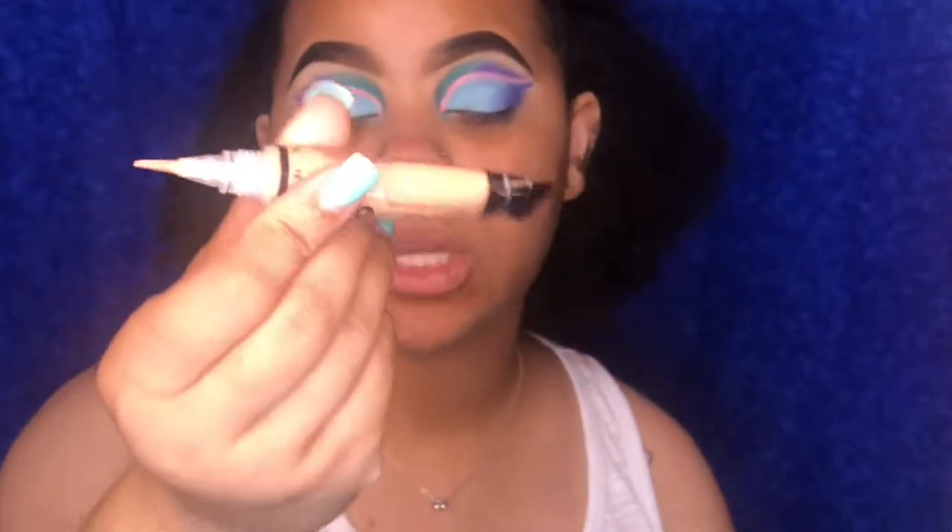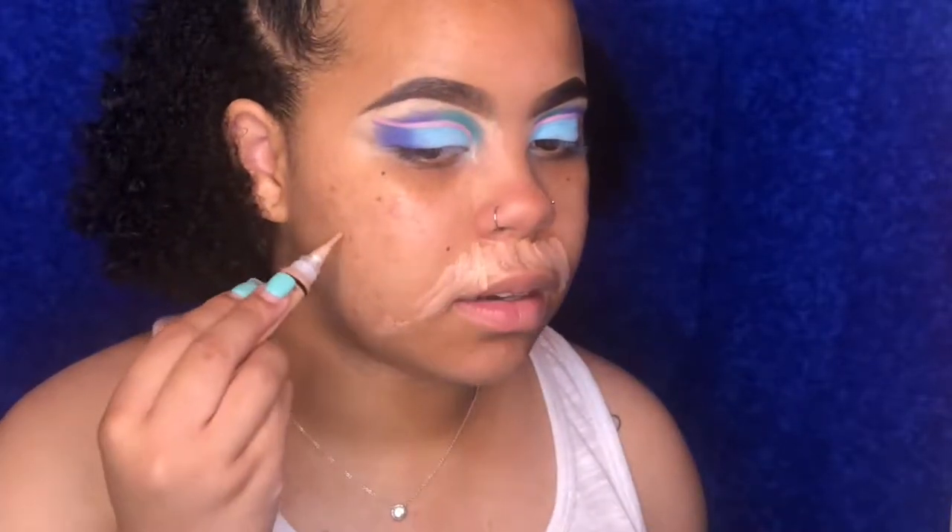I'm gonna be color correcting with a peach concealer. I use this now in place of the orange one because the orange was literally turning my foundation orange — it was too much for my skin tone. This peach corrector works a thousand times better for my discoloration. I always put it on my mustache area even though I shaved it — you just have the hyperpigmentation there — and then dot it in my dark areas.